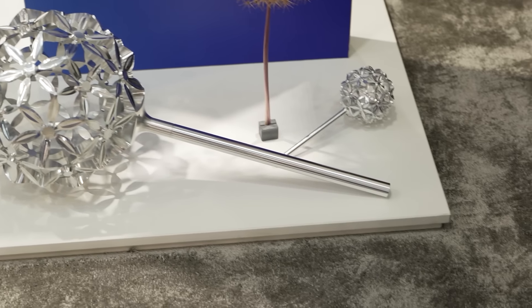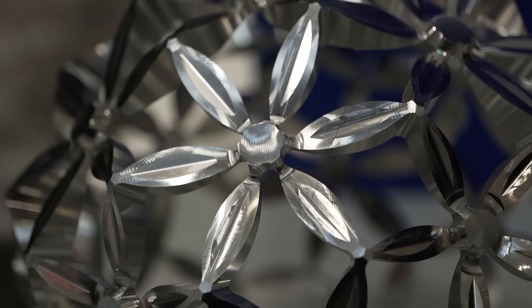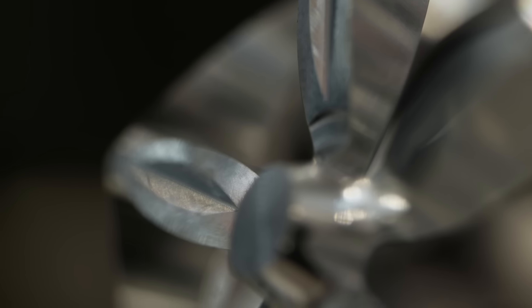This was programmed in HyperMill, so all the five-axis machine movements were a HyperMill part program that they use. They machine Op 10, then flip it over and machine the Op 20.